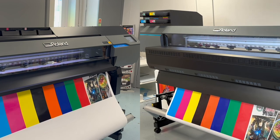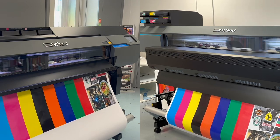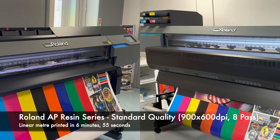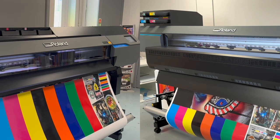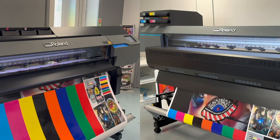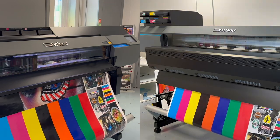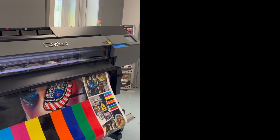Both solvent and resin ink have the flexibility to be used for vehicle wrapping and have similar characteristics when it comes to durability and scratch resistance, making them both great options for outdoor signage, stickers and promotional banners. This versatility means there are a lot of cross compatible products available for both models, but resin ink does rely more on using the correct profile to match the media.